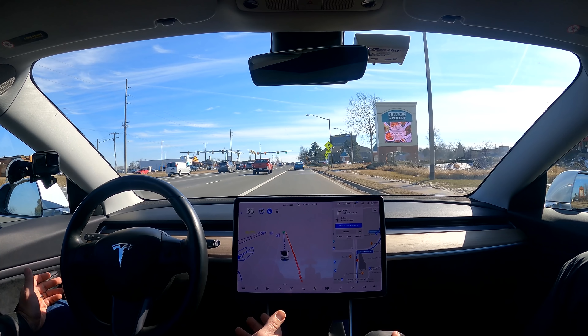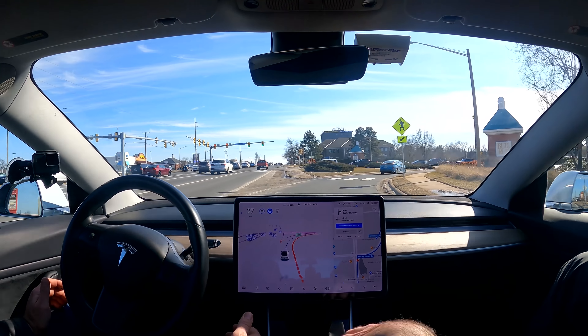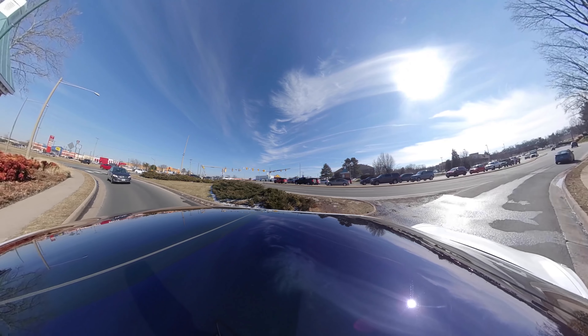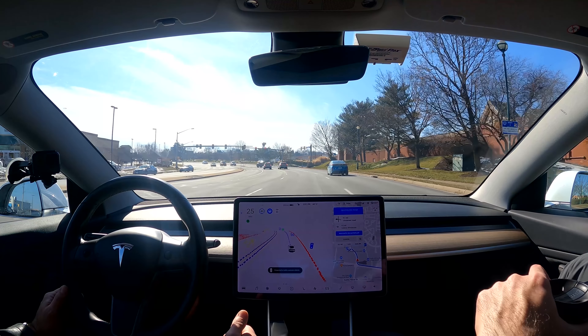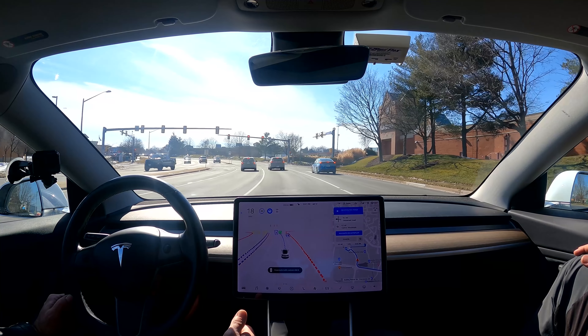I'm a really slow guy on the street — I used to race on a track and get my speed kicks there, so I like to be super smooth. That's why I like autopilot: listen to music, let it do its thing, get to my destination stress-free.